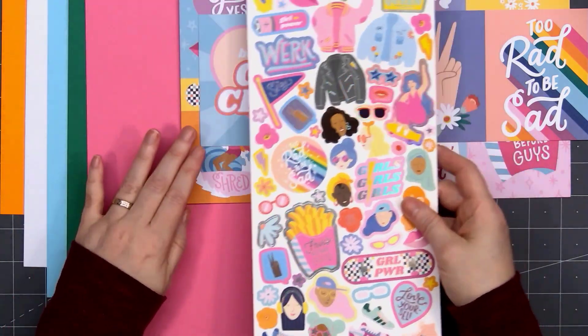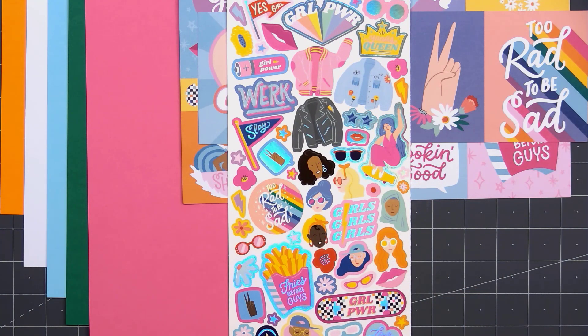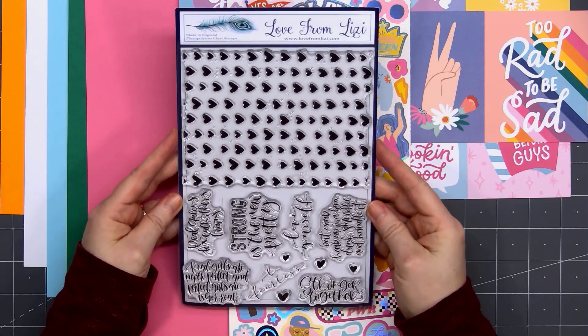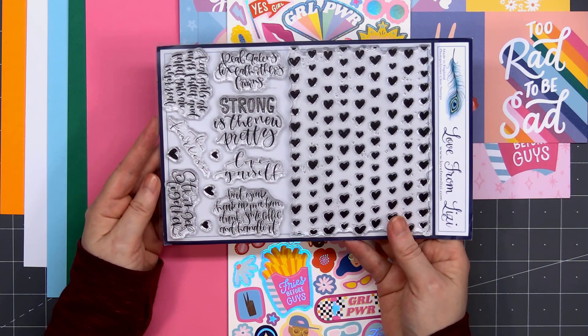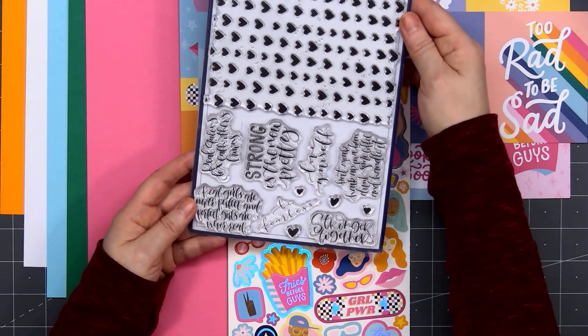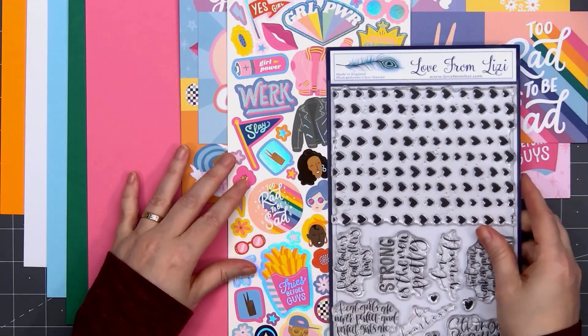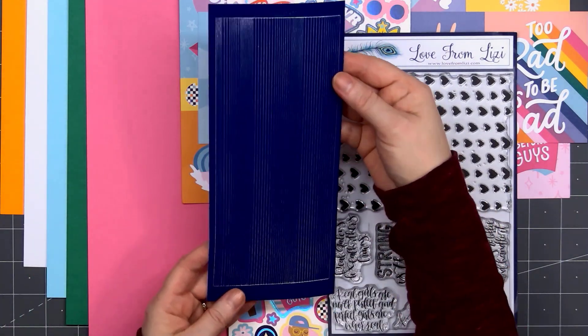The theme of the kit is Hey Girl. There is lots and lots of pink in this kit, which always makes me happy. Here's the stamp set this month — it's a large 6 by 8 inch set. The one side with all the hearts will fit on an A2 size card, and then we have lots of positive, uplifting sentiments. I will have a photo at the end if you want a closer look.